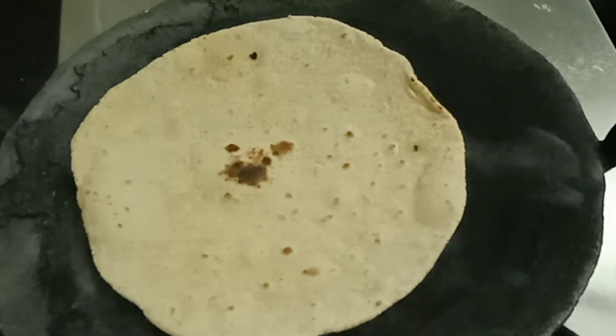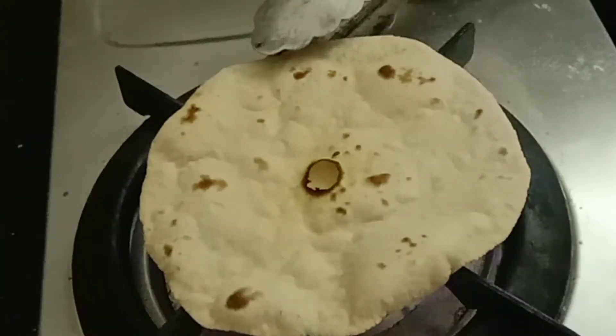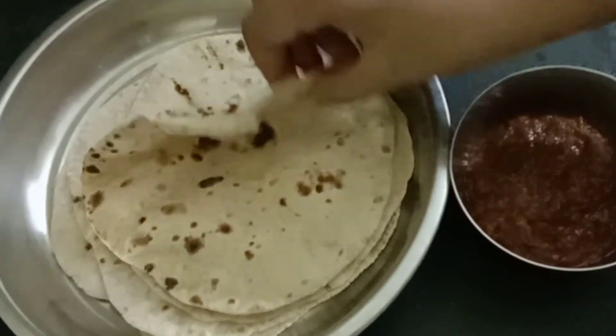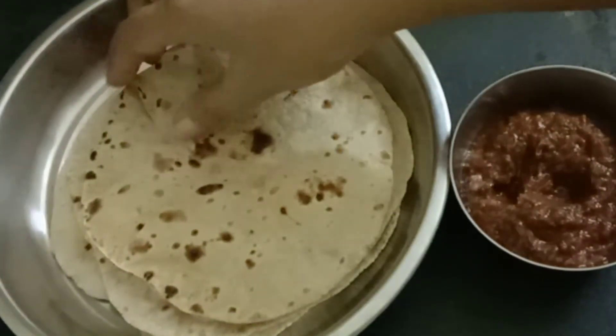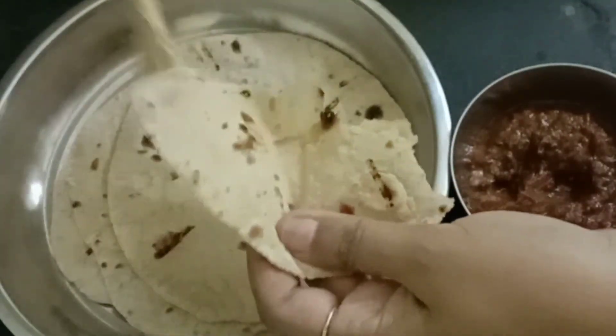Leave it for one minute and after that put the chapati into the fire. Our soft and smooth chapati is ready to eat! Try to knead the dough like this and prepare soft chapatis at home. Subscribe to Saina's Recipes and keep watching for more videos.